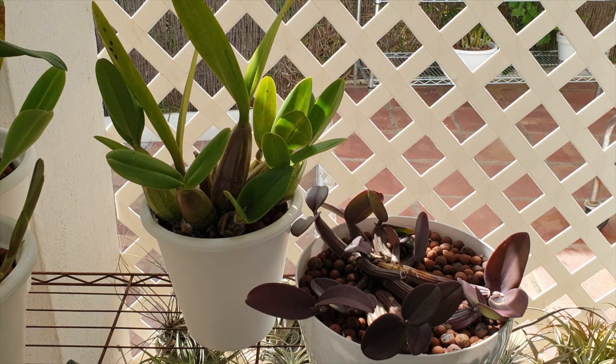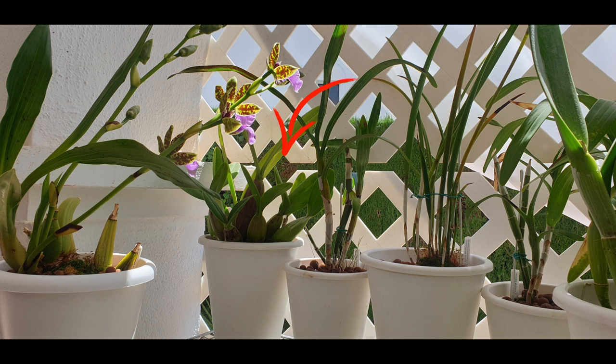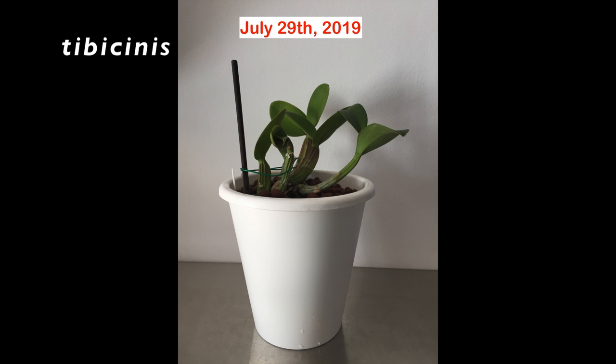The tibicinus was in direct sun all the time in a spot that turned out to be tornado alley - the wind swirls badly in that part of my patio. She did burn. Now in summer I have her on the lower shelf of the east-facing rack. My tomsoniana is always on the top shelf of my blooming alley in a corner where the curtain doesn't cover, so she gets sun at least eight hours a day, whereas the tibicinus now gets direct sun about six hours a day.